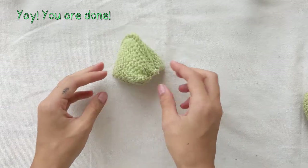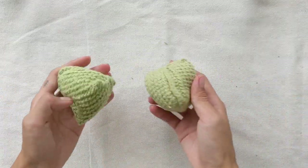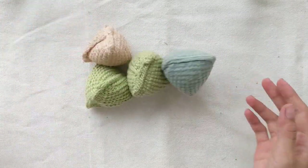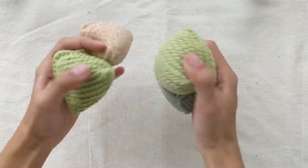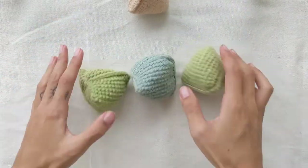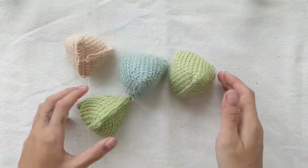And here is the finished bean bag. Congratulations! We hope you managed successfully as well. Now it's time to toss them in the air and have fun with them. Thank you for following along this tutorial. Let us know in the comments if you need any help. Thank you! Bye!